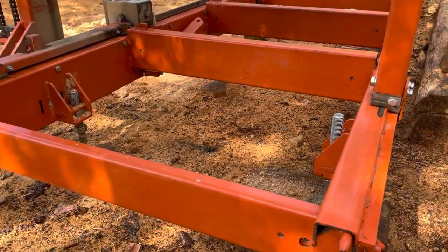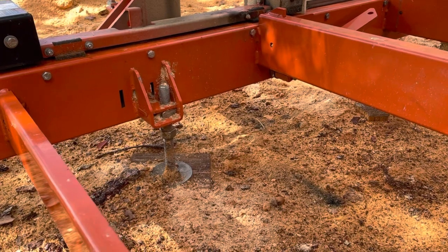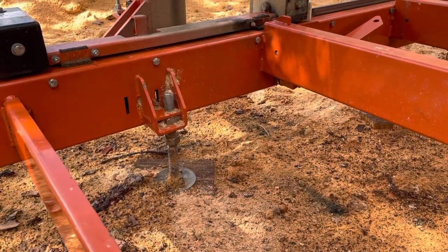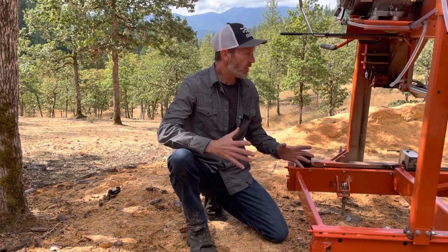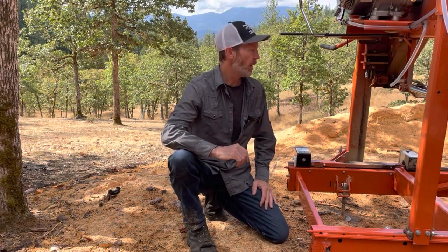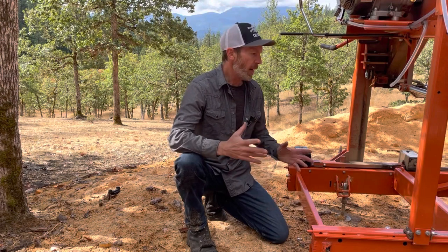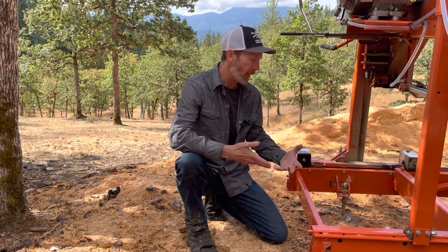We have this big heavy frame with these little tiny legs holding the whole thing up — not only the frame, but the big heavy logs being rolled onto it. For this to be a stable mill, I think you need to forget about the legs and have a good solid level foundation to attach this to. If I ever had to move this mill and reset it up somewhere else, I would have to cut these legs off. Because the threads are all messed up, I can't back them out or remove them — I would actually have to cut them off.